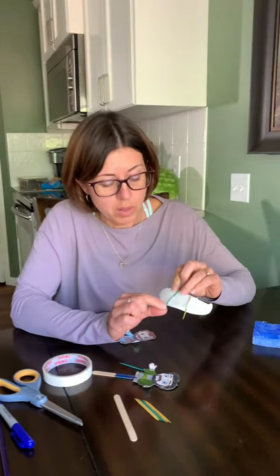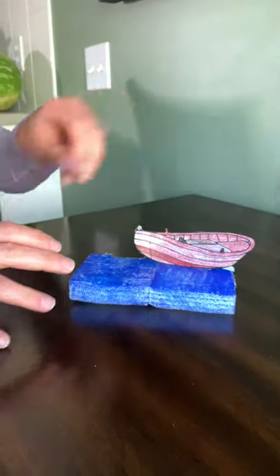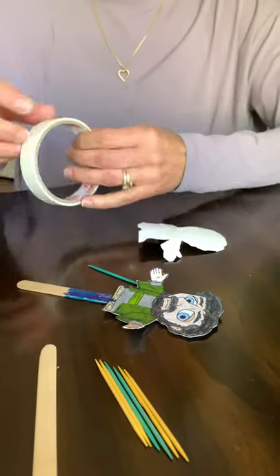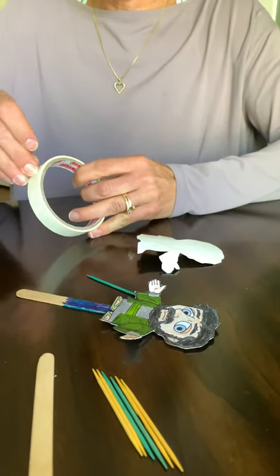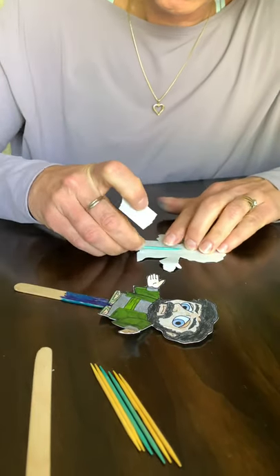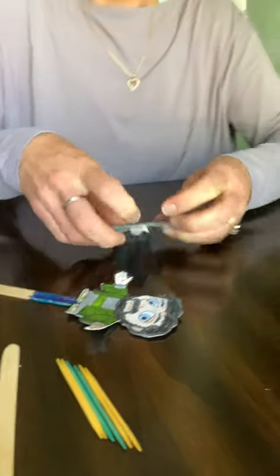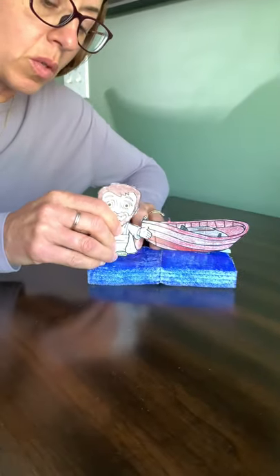And then you are going to be using toothpicks — and I'm sorry, I forgot to mention, you're going to need tape. So you're going to be taping toothpicks to the back of your boat and sticking it in. And then you will take some tape and do the same thing for Jesus, and then stick him into the water.